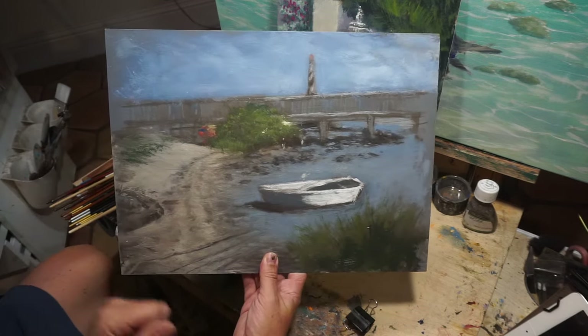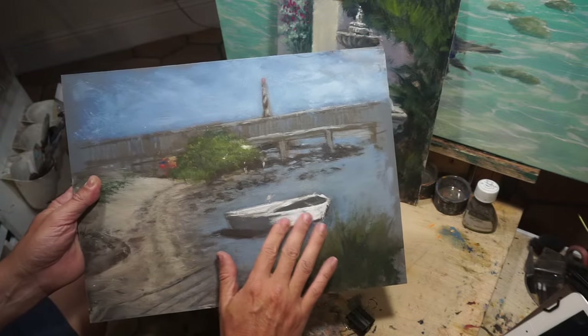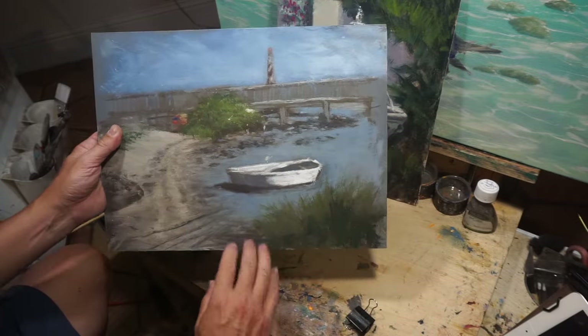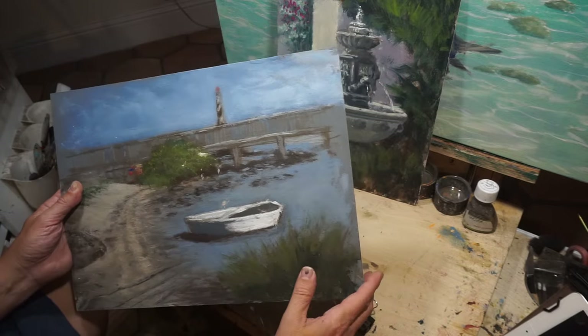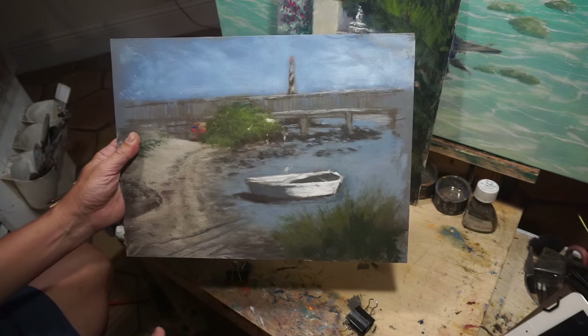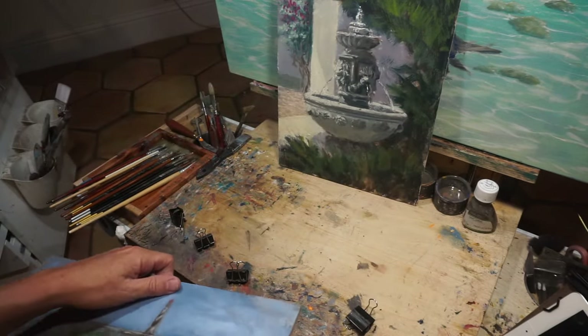I'm still going to work on this. I'm probably going to work on this boat now that it's dry, and just make something different with this, maybe fix the lighthouse. Anyway, I'm going to show you how I do it.